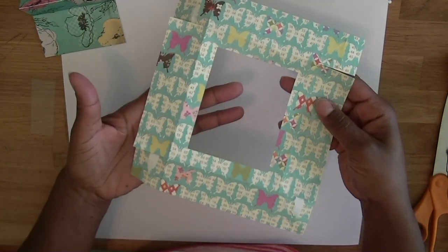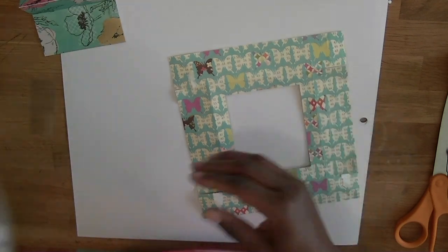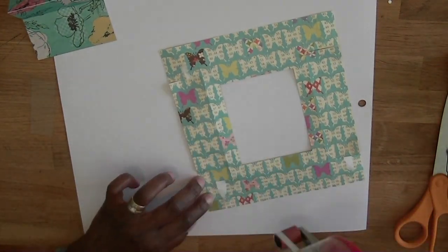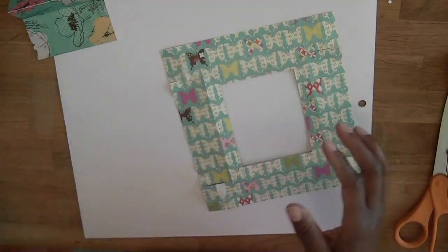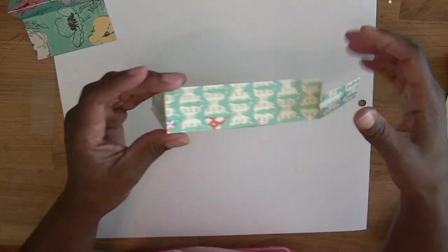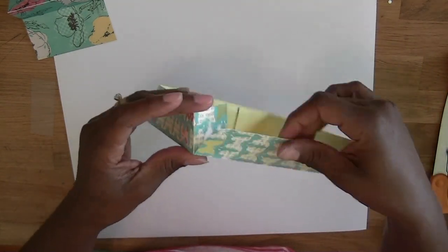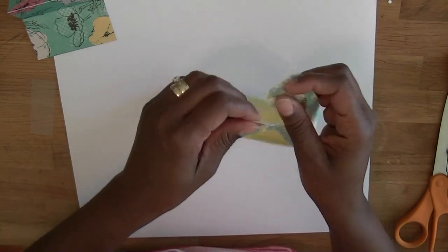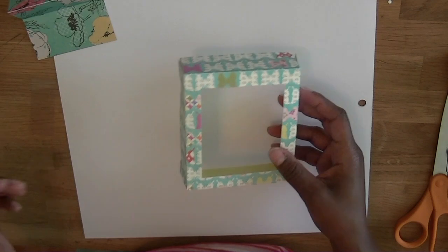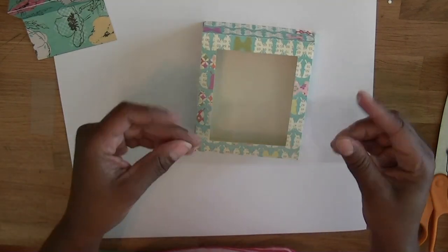Basically it comes like this and all you do is add adhesives on the side. I'm just going through this real quick. We're going to actually finish making the other one I started. You fold the sides over like this.